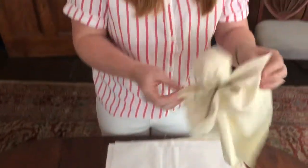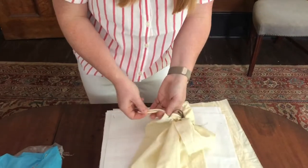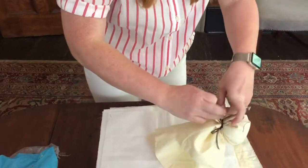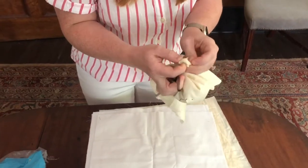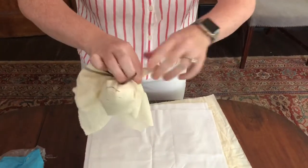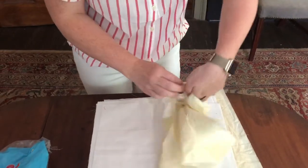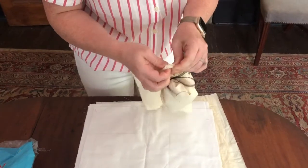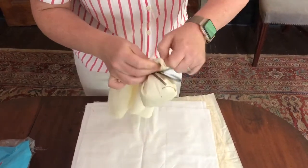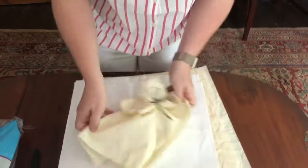You can also do arms if you would like — just tie a knot on the top two corners. You don't have to do this part, you can leave it out.